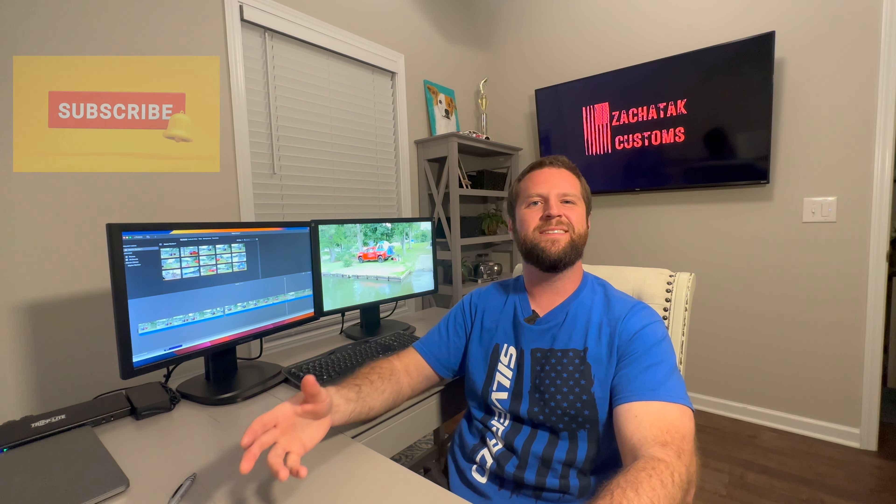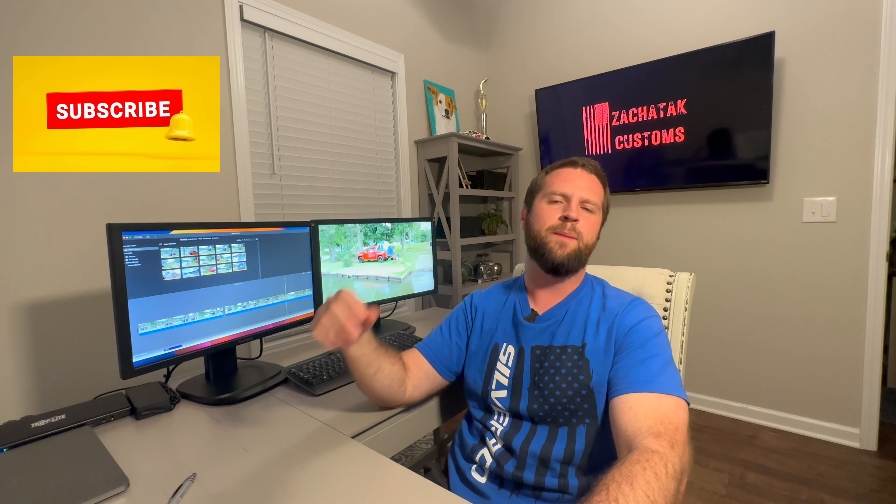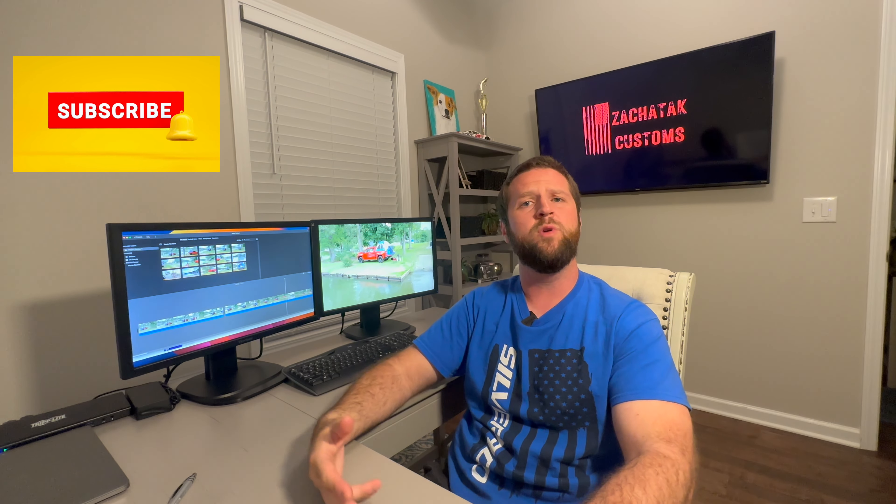Hey guys, welcome back to Zach Attack Customs Editing Studio. I want to do a quick review on the Napier truck tent that I set up a few weeks back. I'll leave the full install in the description below if you want to check that out.